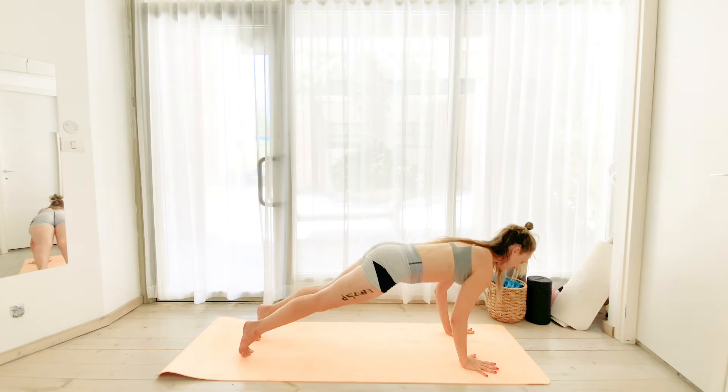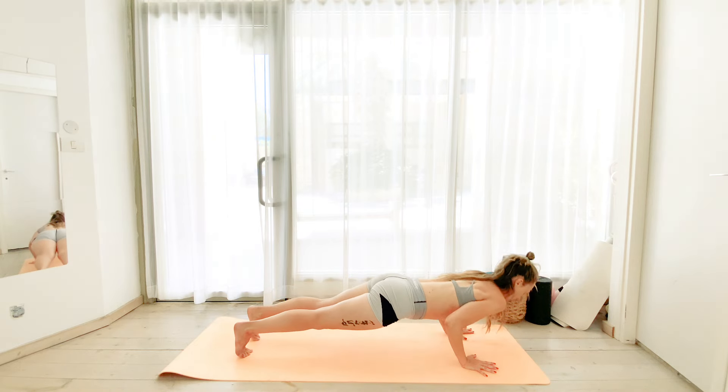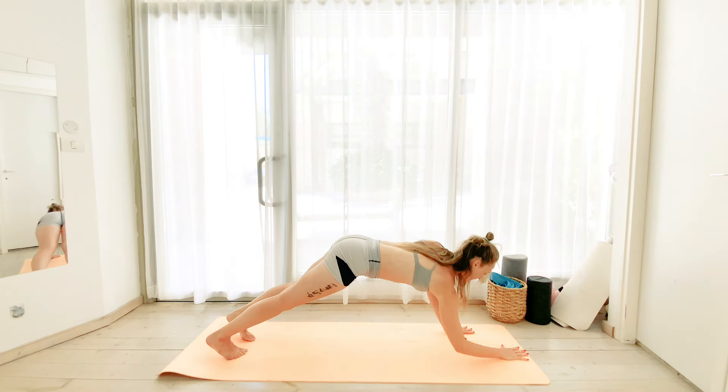Let's go for those tricep pushups, either on the knees or on the toes. We exhale on the lift. Inhale down, exhale up.